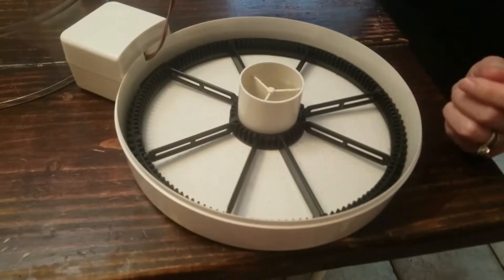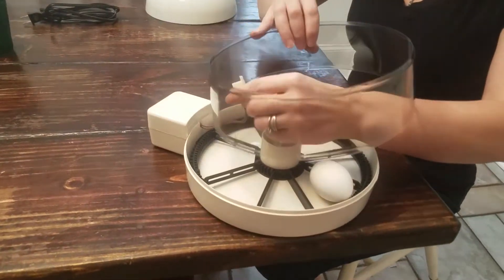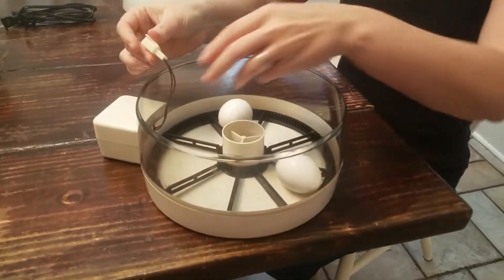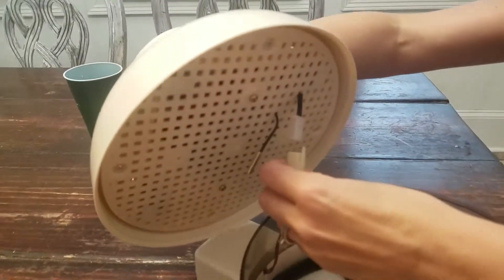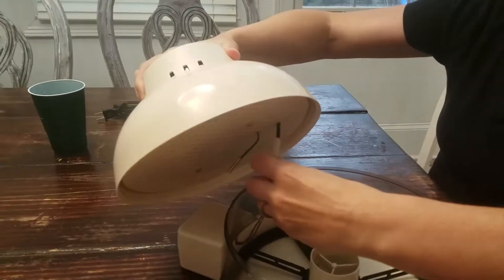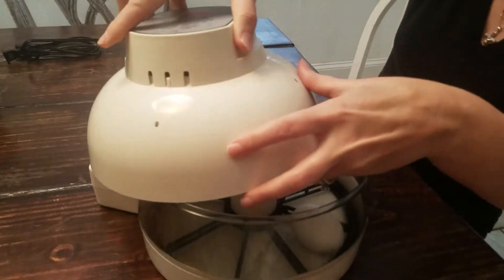This cord here — you've got to make sure it stays inside. Put the side walls into this area, and then the cord plugs into the top. This is the top part of the unit — it kind of slides into the other part. There's nothing that really clicks, but it is difficult to remove once you've put it in correctly.